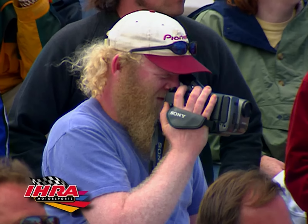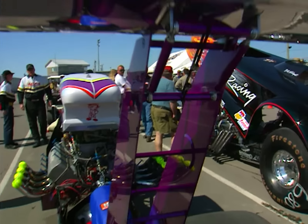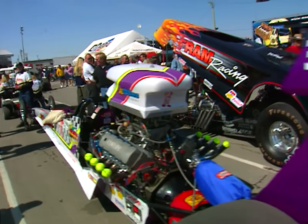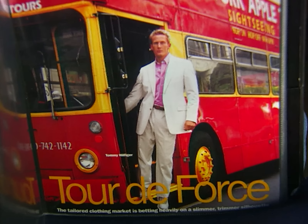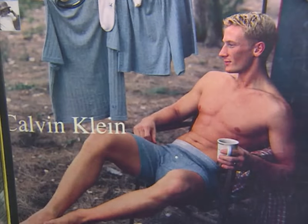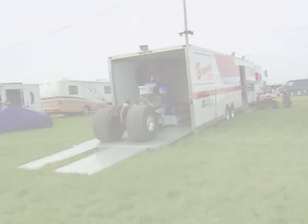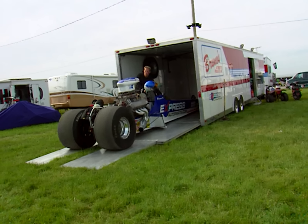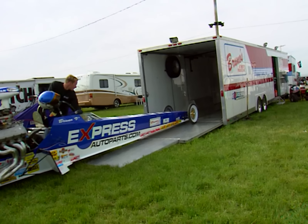This week we focus on the Mopar Parts Canadian Nationals — the largest inaugural event in IHRA history. There are about 550 cars in it. We have a tale of two dragsters, starting with a model citizen of the sport. As a top international model, Bruno Basel travels the world posing for fashion ads, catalogs, and magazines — hardly the kind of guy you'd expect to find fighting for a top dragster title in IHRA sportsman competition.